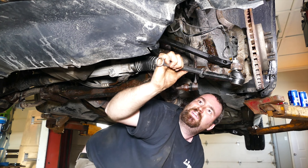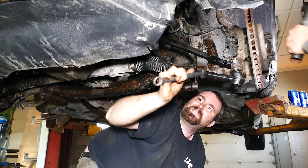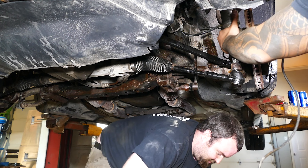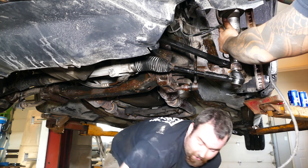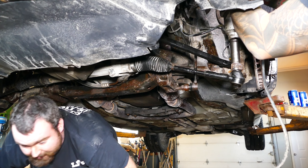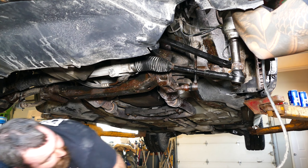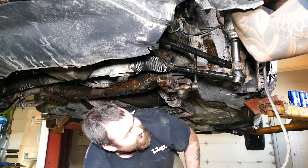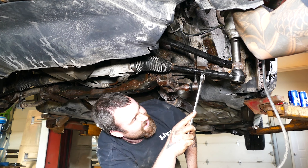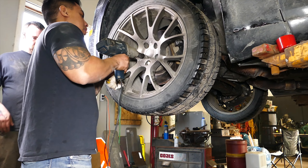After the outer tie rod end is screwed back on and into the jam nut, get your 24 millimeter wrench and tighten the jam nut to the outer tie rod end and place it back into the steering knuckle. Next, get your 21 millimeter nut and fasten the outer tie rod end to the steering knuckle using your impact gun and 21 millimeter deep socket. With the outer tie rod end fastened back in, double check that the jam nut is tight up against the tie rod. Finally, install the wheel, clean up, and take her for an alignment.